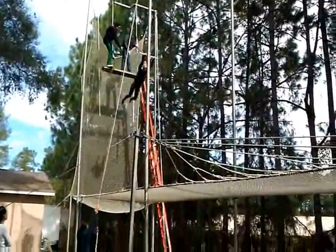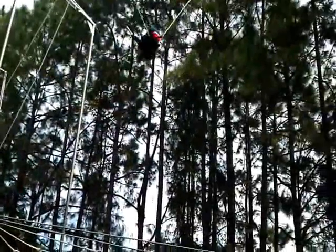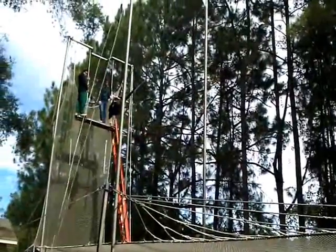Ready, up. Okay, let's go. First position, foot and thigh in the bar. Very good.